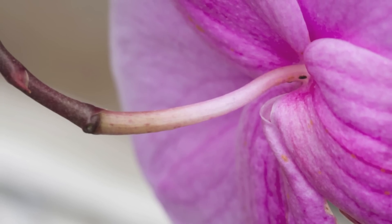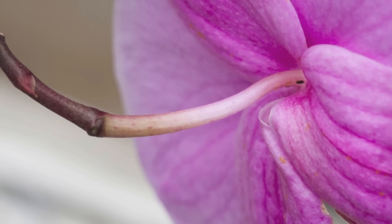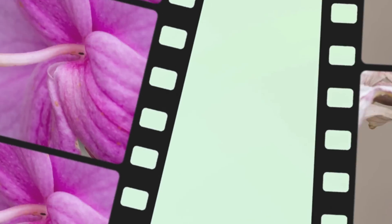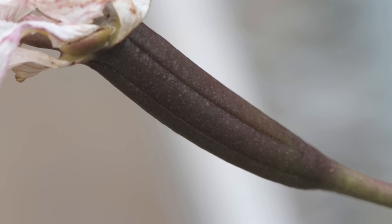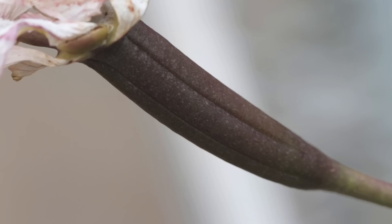This is how your pedicel would look right now. But if your pollination is successful, in a few days the flower will start to wither off and the pedicel will start to thicken. In a few weeks the pedicel will start swelling up — this is how it would look.